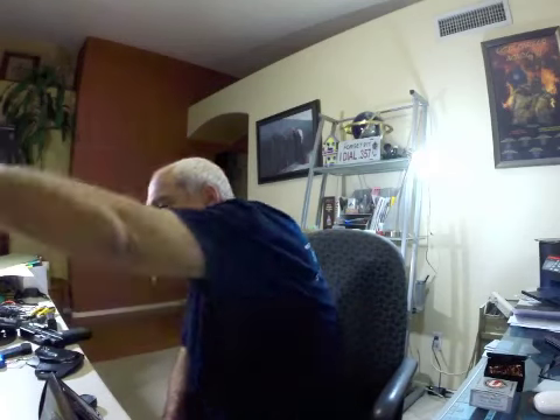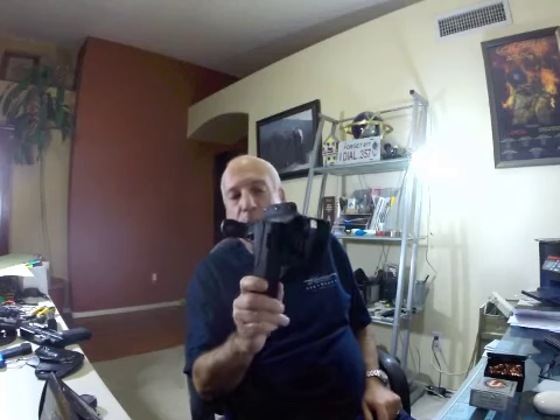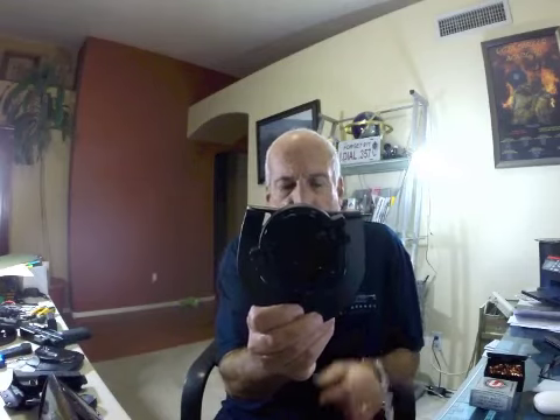Finally, I decided to create a hybrid holster. This is a standard Serpa CQC quick release platform on the paddle. The standard Serpa, as you know, this is for my Glock 19. I love the Serpa holster. I like the retention that it has, the lock.